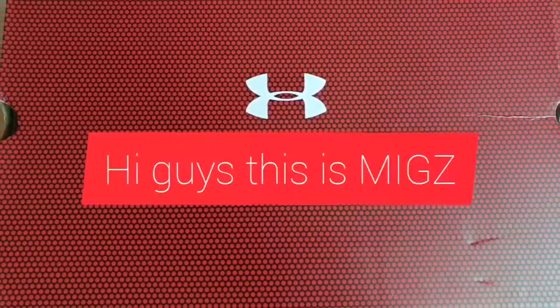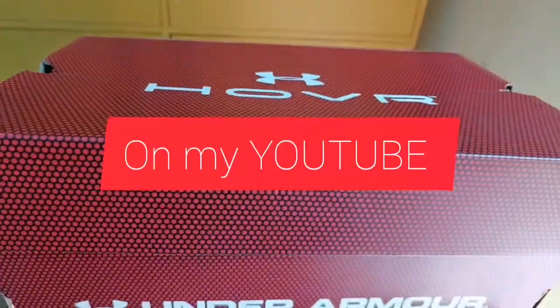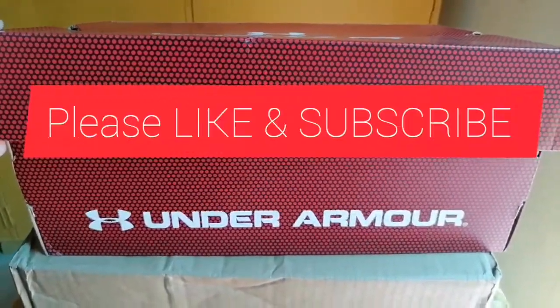Yo, what's good guys? This is Chris from WearTesters.com. Welcome to the WearTesters.com official YouTube channel, the only channel on YouTube for sneakers, where you come for the review and stay for the conversation.